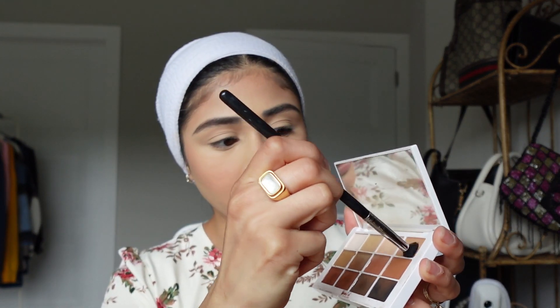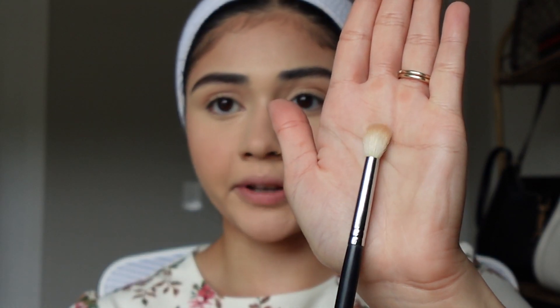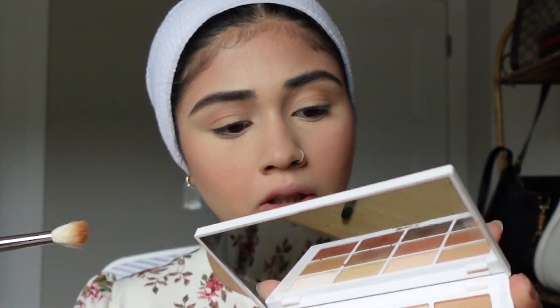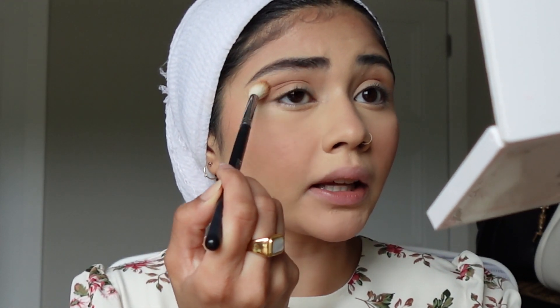For the eyes, my look was a more glam, really accentuated look that makes them pop. I use the Makeup by Mario Master Matte Palette. First I go in with a fluffy brush and dust matte 4 throughout the crease. Then I take a slightly smaller fluffy blending brush and add this deeper brown shade, matte 5, focusing it more in the outer crease, flicking it outwards to create that effect. Between each step I go back with the original fluffy brush to blend out the edges and make sure everything is blended together.